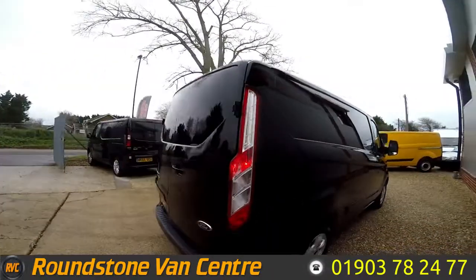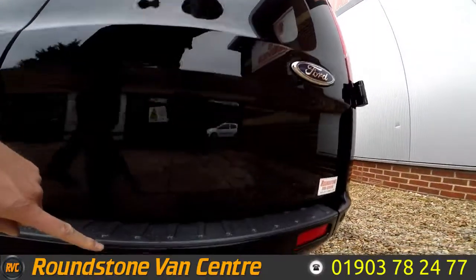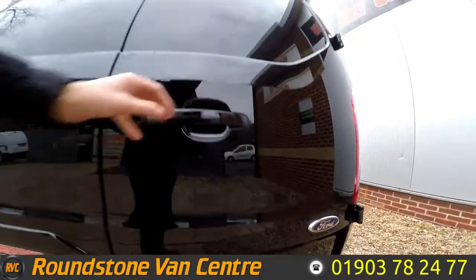The bodywork is all in very, very good condition — it's an immaculate van. This van does benefit from having front and rear parking sensors, being the Limited model.